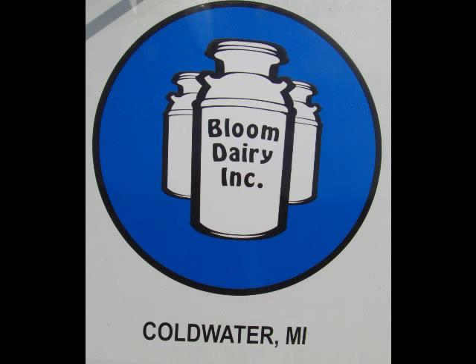It is August 31st and we are seeding a cereal rye cover crop at the Bloom Dairy in Coldwater, Michigan. This work was funded by a Conservation Innovation Grant from the USDA Natural Resource Conservation Service.